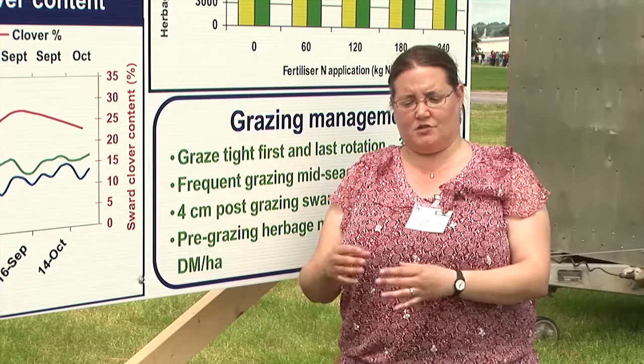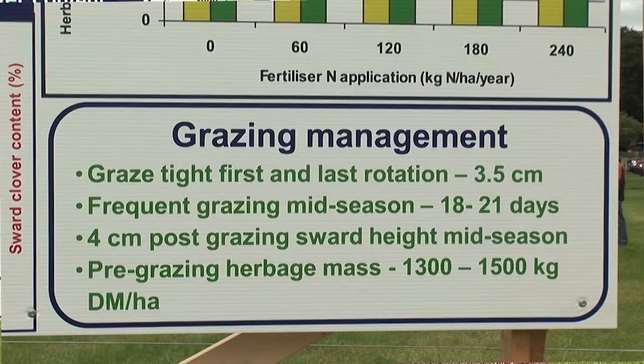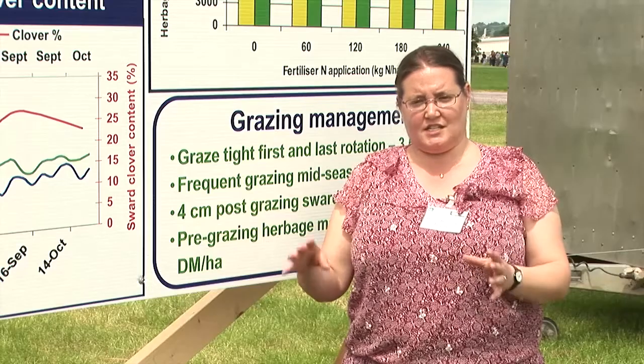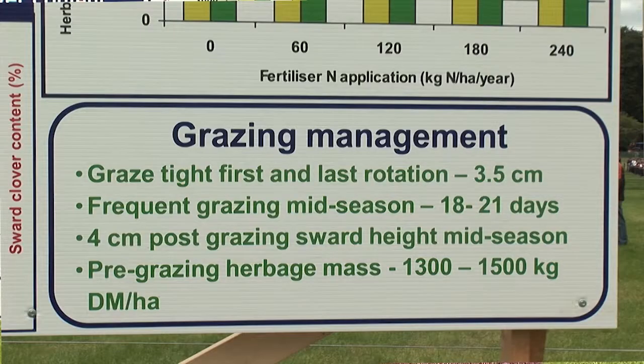Grazing tight in the first and last rotation allows stolon production. During the main grazing season, graze every 18 to 21 days, grazing down to 4 cm — your normal, good grazing management. Finally, don't allow your pre-grazing herbage masses to get very high. You want somewhere between 1,300 and 1,500 kilos of dry matter per hectare pre-grazing herbage mass.